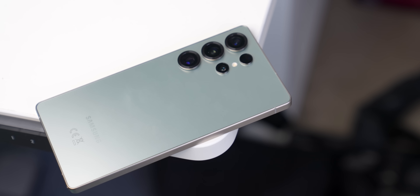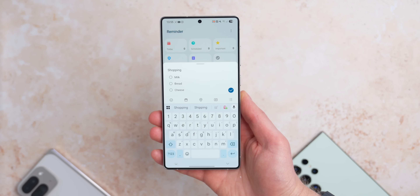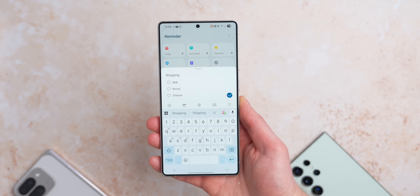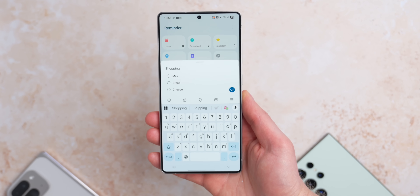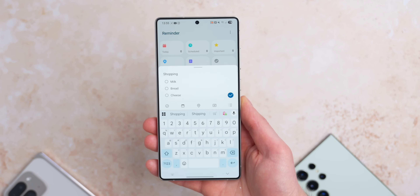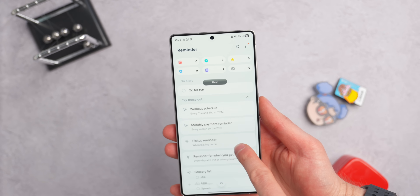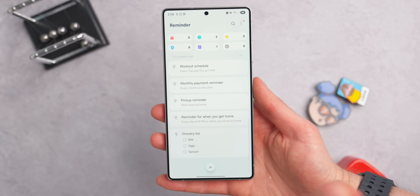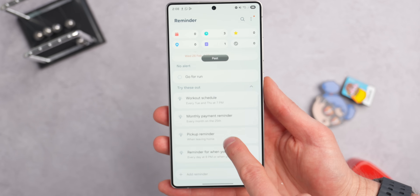The Reminders app has also had a slight overhaul. When you go to create a reminder in the quick menu, the phone will now suggest names and times for the reminder based on previous reminders already created in the app. There's also an option to use sample reminders — things like workout schedule, pickup reminder, and grocery list — which Samsung says makes it easier to manage important tasks.